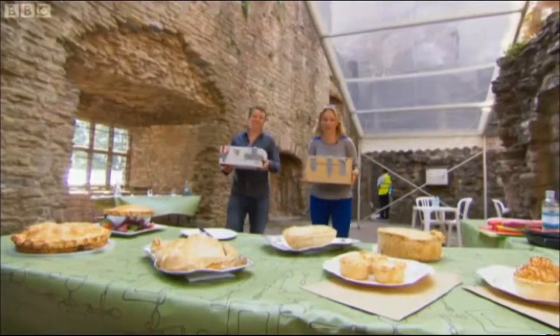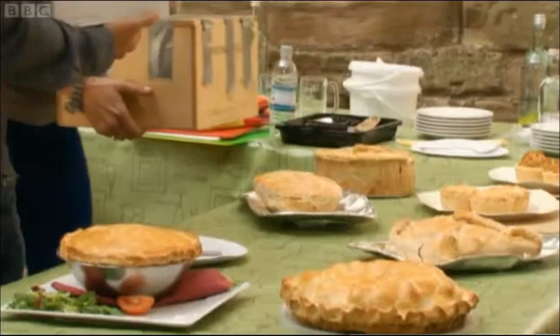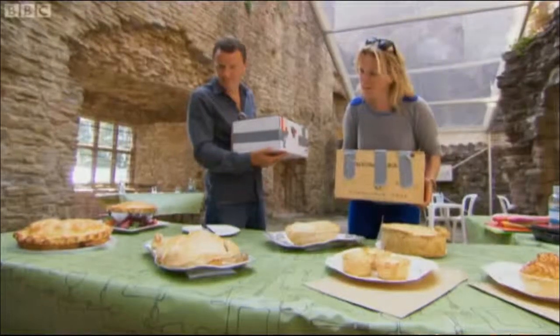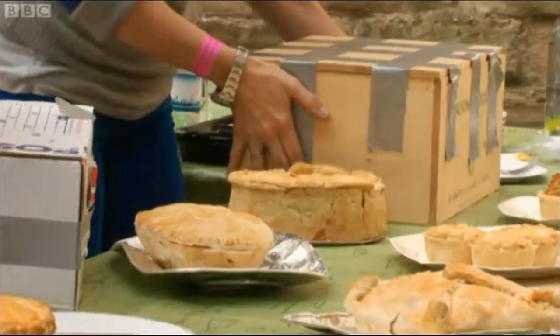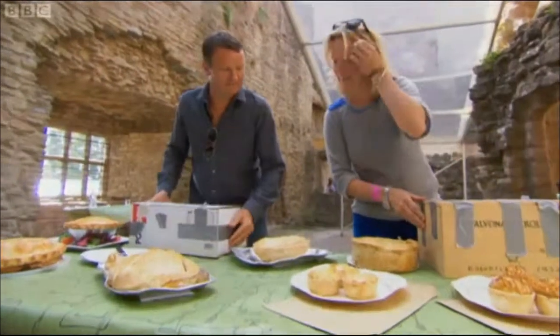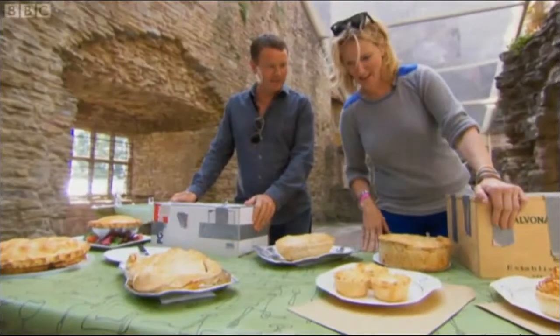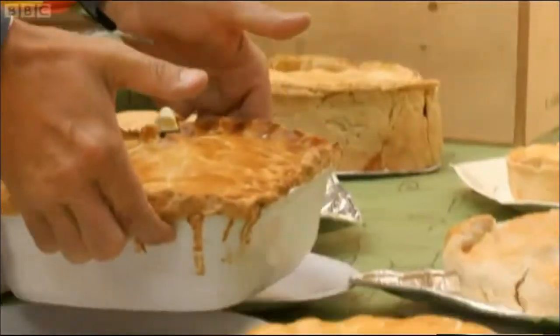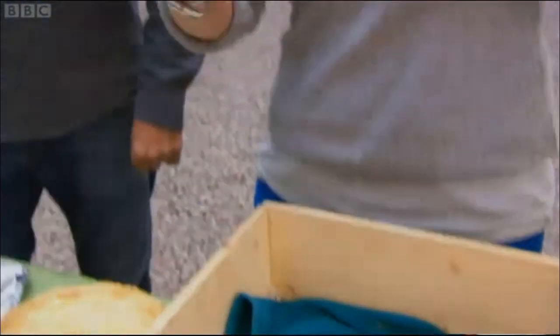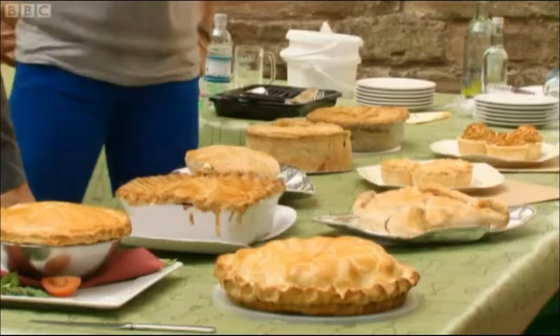As Theo and Rachel bring in their pies, they realise there's a lot of different ways of making a fidget — quite a variety! And they've all got something their pies haven't: they've all got pastry bases. Every single one has got a pastry base. Oh no — could this mean disaster for their pies? The answer lies with the judges.